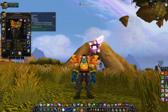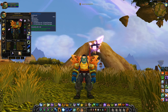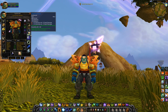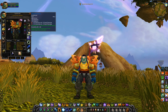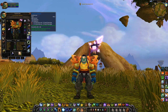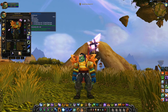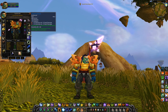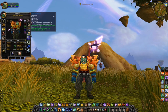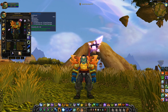Moving on to the boots — the Auchenai boots: 25 stamina, 25 intellect, 2 red sockets, a socket bonus of 3 spell crit rating, and 10 mana every 5 seconds. I slapped some red healing gems in there, as I always do, because healing done is one of the most important stats for Restoration Shamans. We get that little spell crit rating as a bonus — nice but not essential. A fair amount of stamina, fair amount of intellect, good healing from the gems, and 10 mana every 5 seconds. Pretty huge on boots. Not super hard to get either.